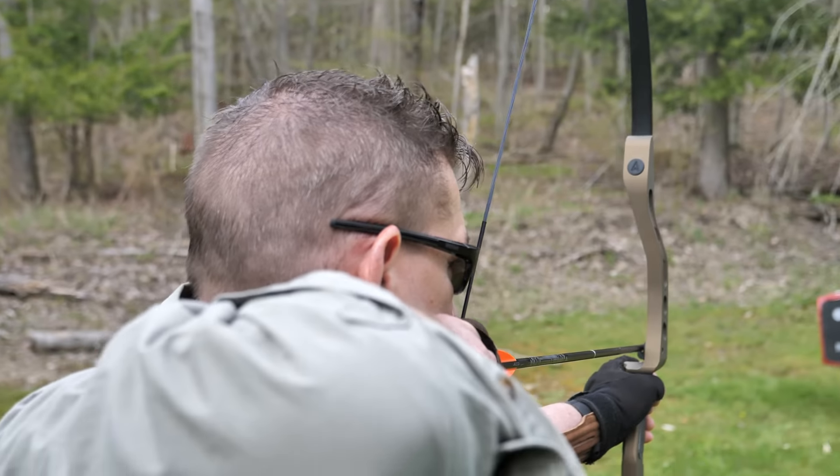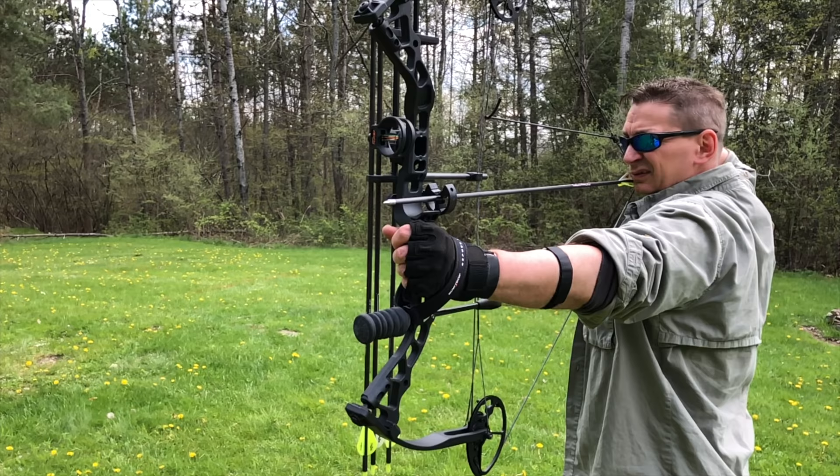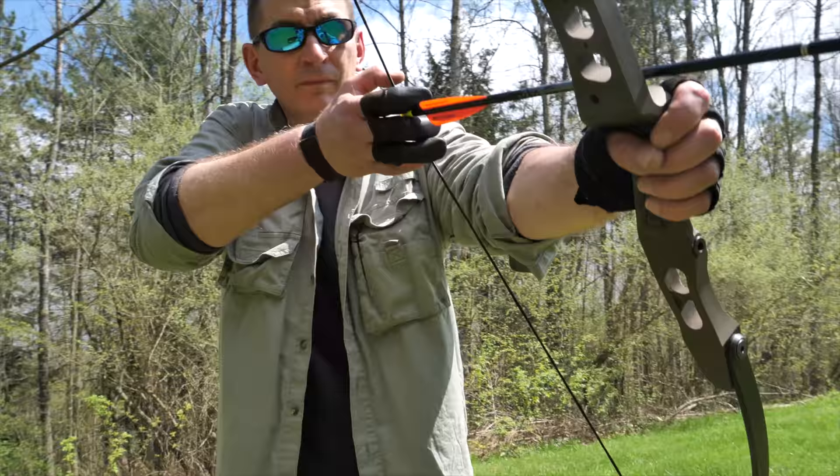Finally, a compact modern longbow with the performance of a recurve bow. The versatility of a hunting bow that packs in a standard size backpack. Meet Atmos. It's on Kickstarter, and it's coming up next on Ultimate Survival Tips.